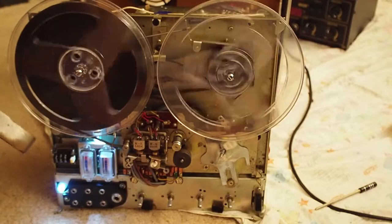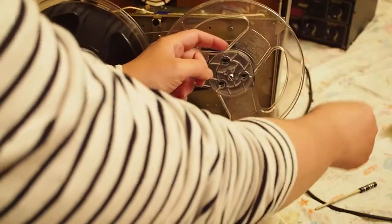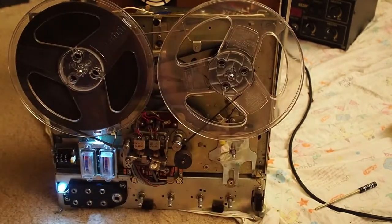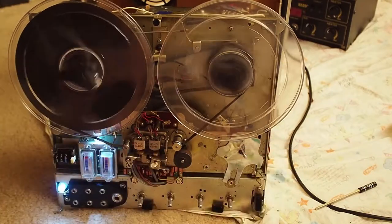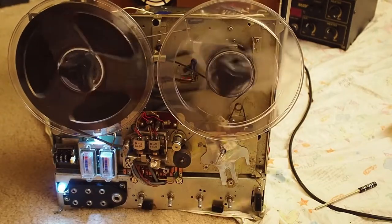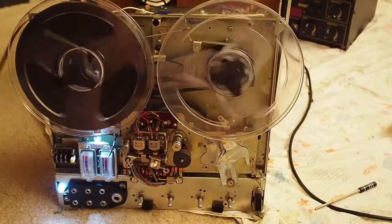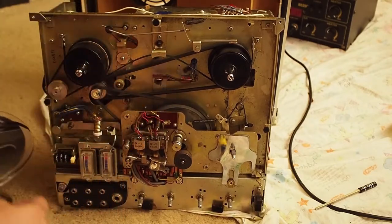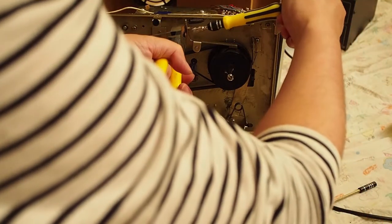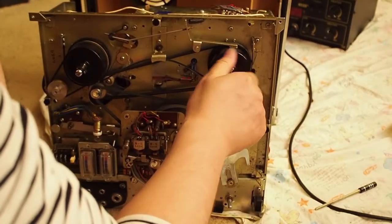Now it works. The reason is really because of that — I reduced the pressure and it works much better. You can see it still works. Even though I think the pressure is probably still a bit too strong, let me just reduce the pressure a little bit more.